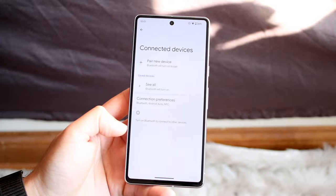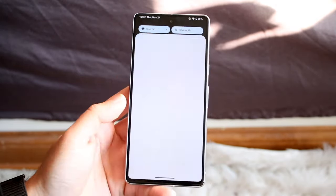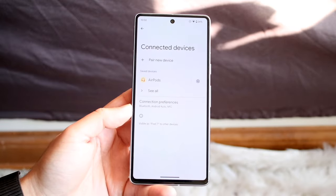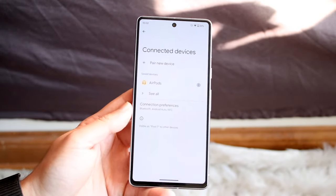It says turn on Bluetooth to connect to other devices. If you see that option, just make sure you have Bluetooth on and enabled like this and you should be able to see that those devices should start coming up — whichever devices are around you. So just make sure Bluetooth is on and that will probably end up fixing the situation.